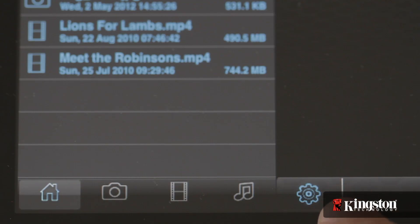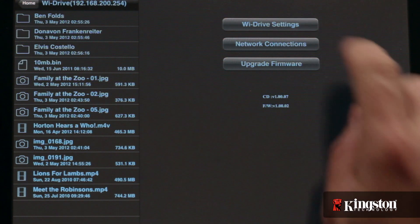After you're connected to the YDrive, select the Settings icon in the lower left-hand corner that looks like a gear, and then select YDrive Settings.